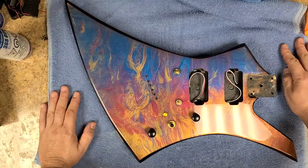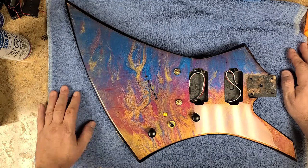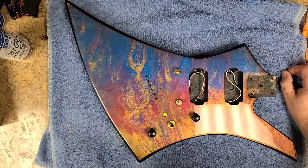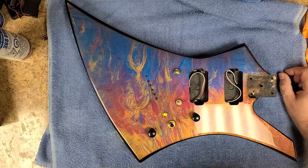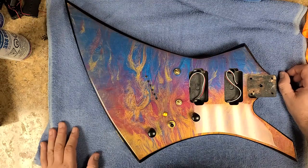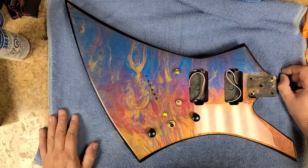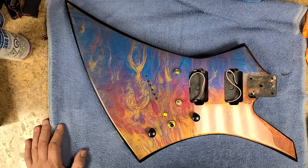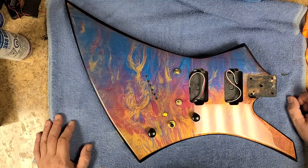Alright you guys, take it easy, have a good one. I will catch up with you all later. I'm really looking forward to finishing this project — especially the Charvel project — and then getting started with the other projects I've got going on. You guys take it easy, I'll catch up with you later. Enjoy your week while it's still kind of nice outside because I think we're headed for some rain in the next few days.